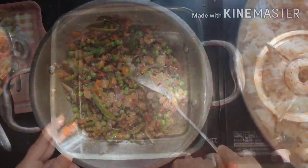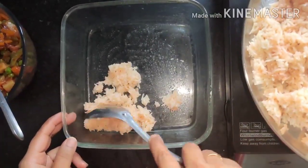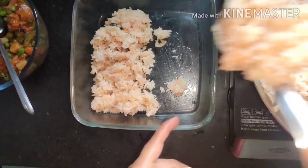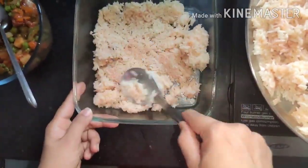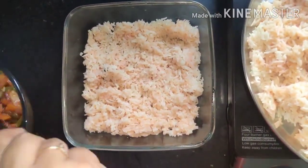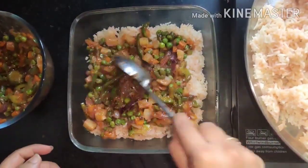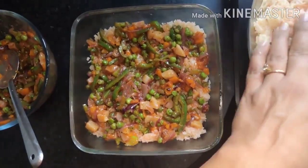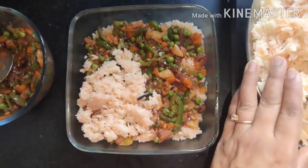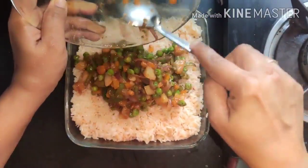We will now assemble the dish. On a greased baking dish, spread an even layer of rice — not too thick or too thin. On top of that, spread an even layer of vegetables. Repeat the same process: a layer of rice followed by a layer of vegetables, giving us two layers of rice and two layers of vegetables.